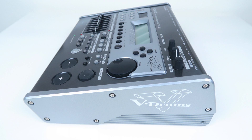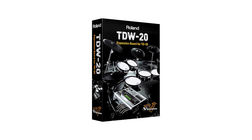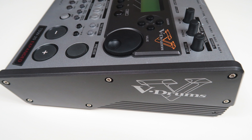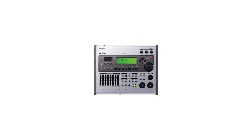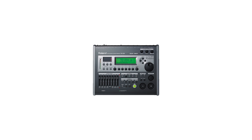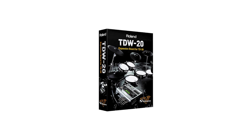Roland released the TD-20X module in 2008, which had a dark grey metal casing and additional functionality like advanced triggering and more sound editing features. In the very same year, Roland released an expansion card for the plain TD-20 to keep owners up to date. The TD-W-20 is a physical update card that raises the TD-20 to the level of the TD-20X in terms of sounds and functionality. In short, the old TD-20 plus TD-W-20 expansion is equal to the TD-20X.